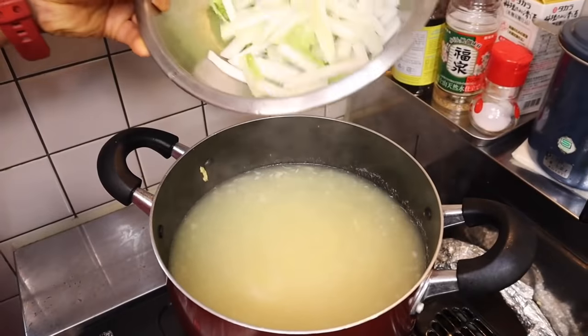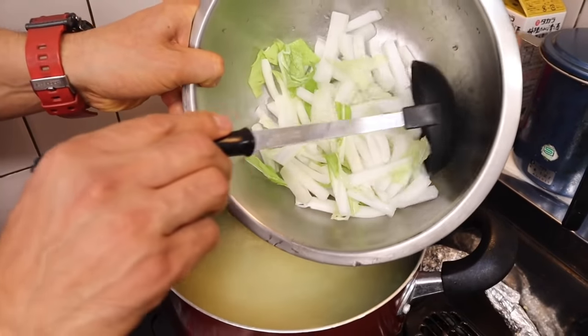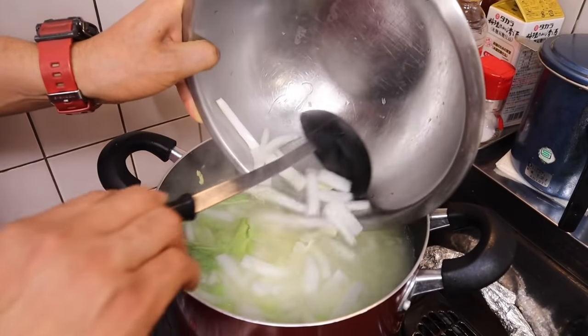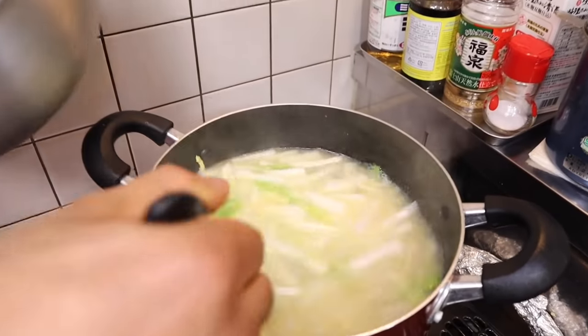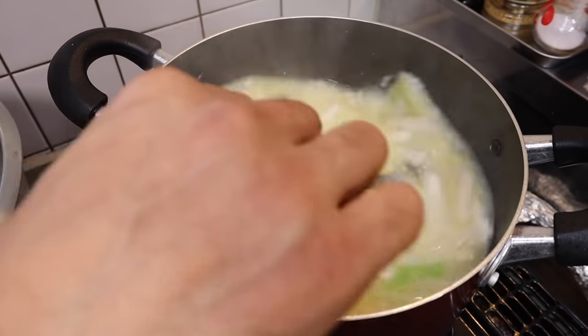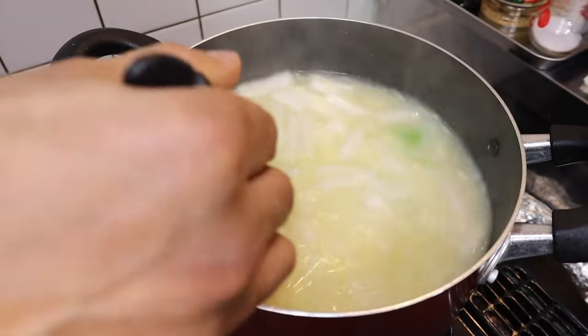Ya está. Ahora vamos a agregar la col china. Esto es pasadita nada más, gentita — no necesita cocinar mucho, unos cinco minutos, cuatro minutos. Moviendo, moviendo. Ahí lo vamos a dejar que cocine unos cuatro o cinco minutos para que ablande un poquito la col china.